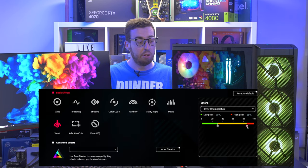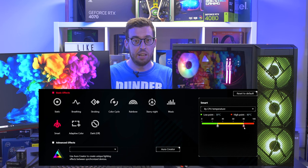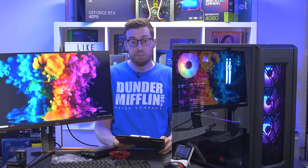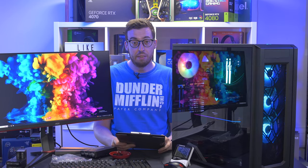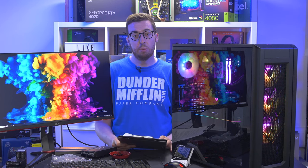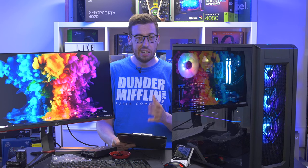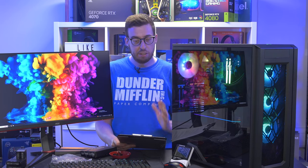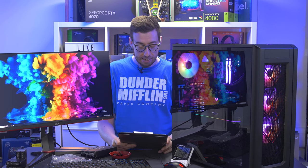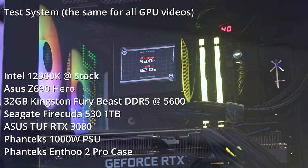For performance, we're comparing against the Corsair H170i Elite LCD — that's the version one, not the Elite XT. Bear in mind that's a 420mm radiator against the 360mm used here, and it has a 7th gen Asetek pump whereas this one is 8th gen.